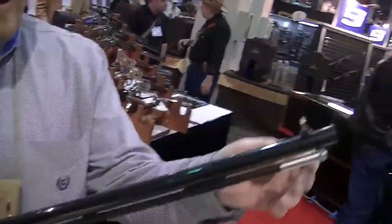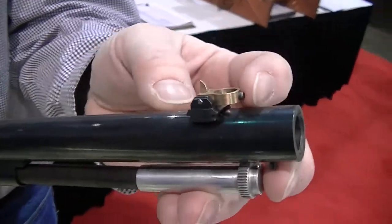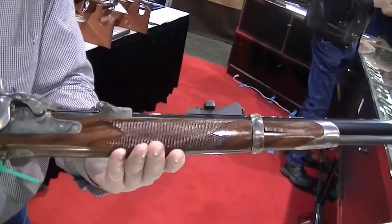And also, we have the low front sight. The front post. Very nice.